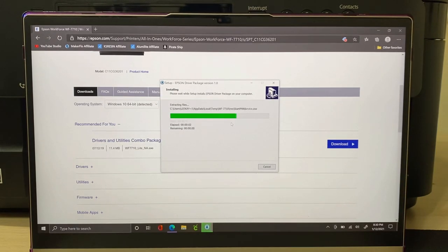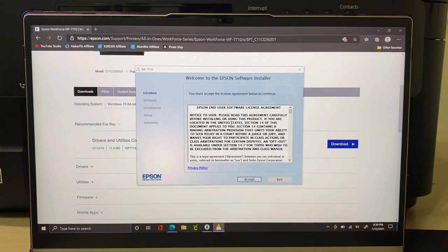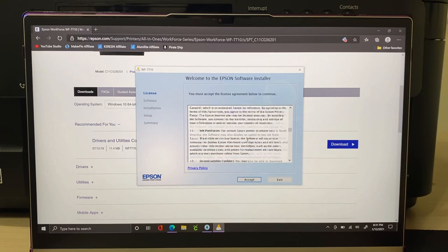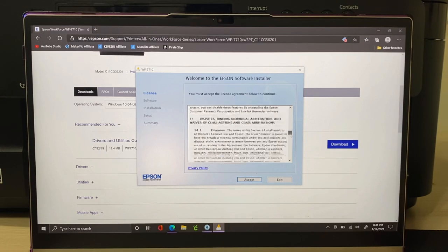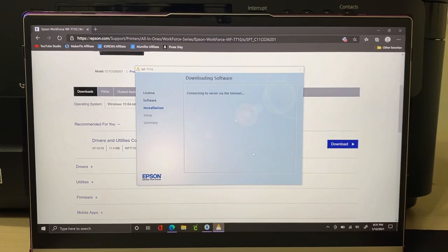The software will finish downloading and the Epson software app will pop up on your screen. Click accept on the legal terms — you can scroll through them if you want to read them. Then select the items you want to install: the drivers, user guide, and customer research participation software are all checked. Click install. Note that you need internet access to install the software.